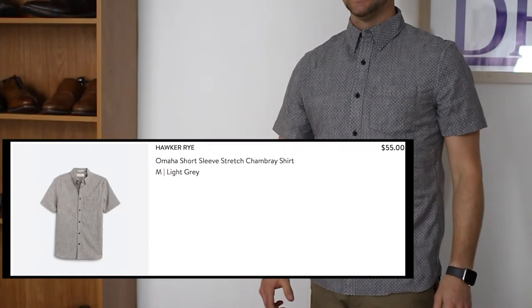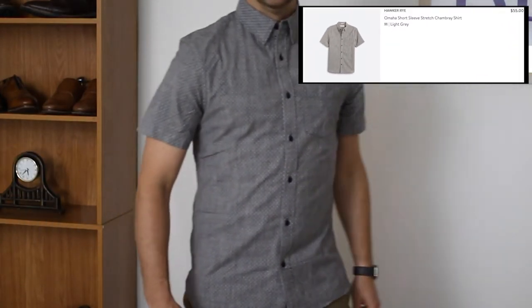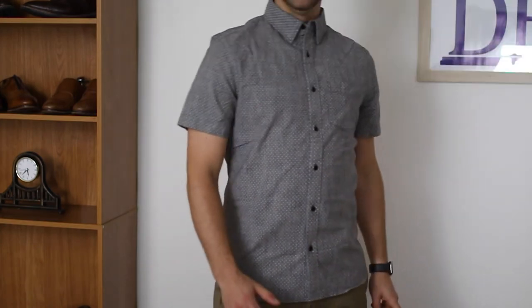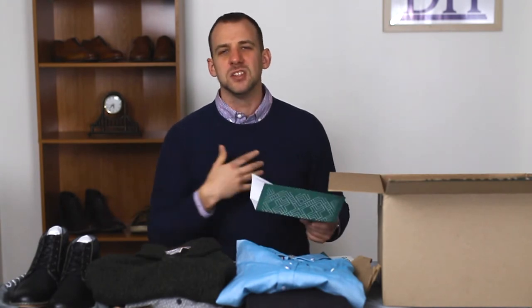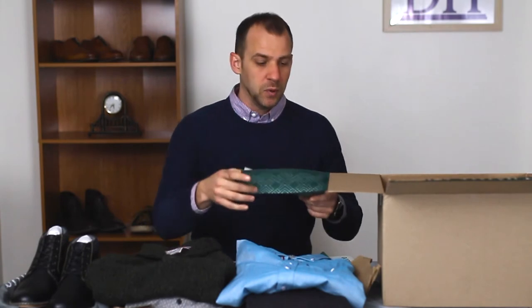First we have the Omaha short sleeve stretch shirt. I was not a huge fan of this shirt — it goes for $55 and I'm going to be returning it. It's getting chillier here in winter, it's not something I necessarily need, and with the pocket it's just not an item I like. I'll let her know that and move on to the next one.